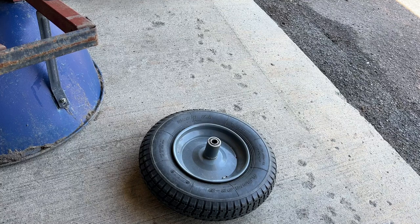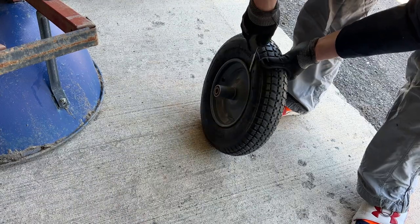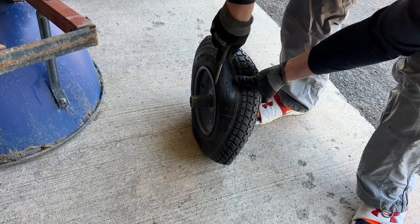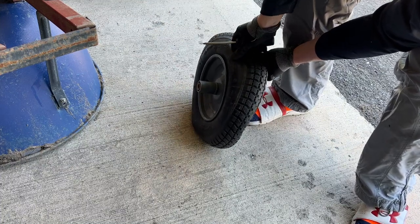Actually, for demonstration purposes, we'll go ahead and remove the other side with a flathead screwdriver. Wedge the screwdriver in between the tire and the rim, push back, have the tire fold down - gives you more access to work along the rim and pry it away.